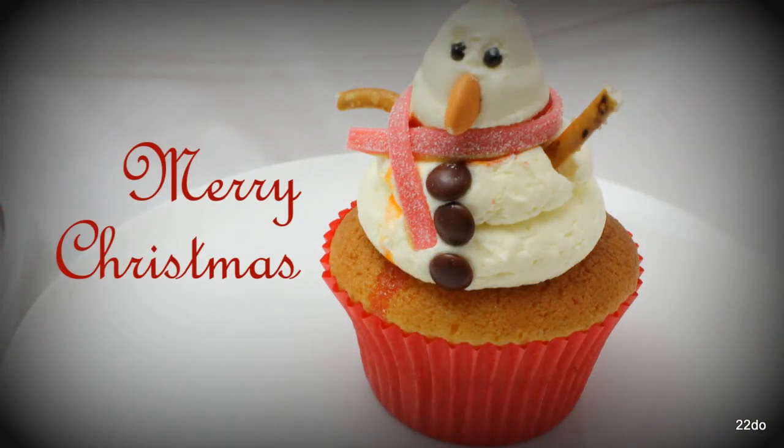Season's greetings from 22do! We hope you enjoyed our Christmas special cupcakes. Subscribe to our channel to see all sorts of different cupcake decorating tutorials.